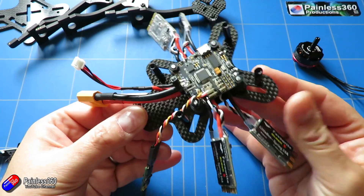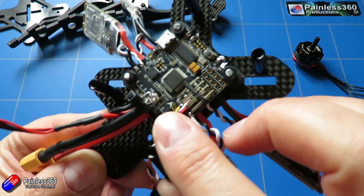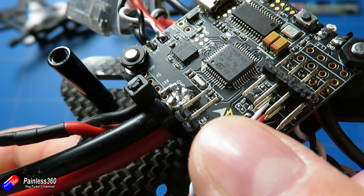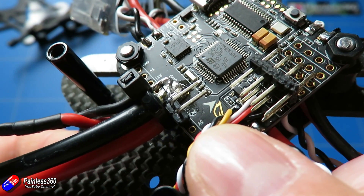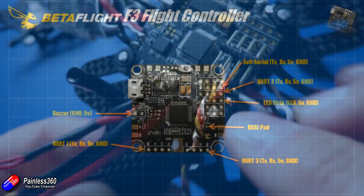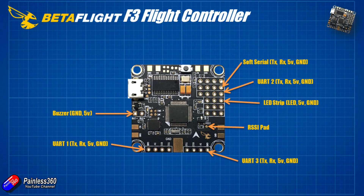Because I need UART3 for my MAVLink connection, and at this point everything else is on the board, I'm going to have to cheat a little here. I've connected the receive and transmit pins onto UART3 at the bottom, and that is what I'm going to connect to the Connex — the two transmit and receive pins — so I can send my MAVLink data.